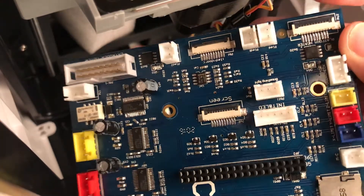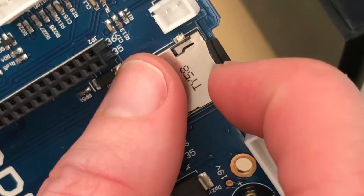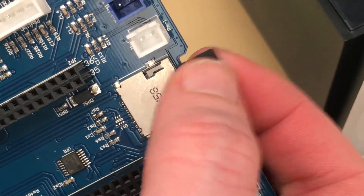I had a quick inspect of the board and noticed there are a few solder bridges on some of the stepper motor drivers, which could have been part of the problem. Don't forget to remove the SD card, as you're going to need that on the new main board.